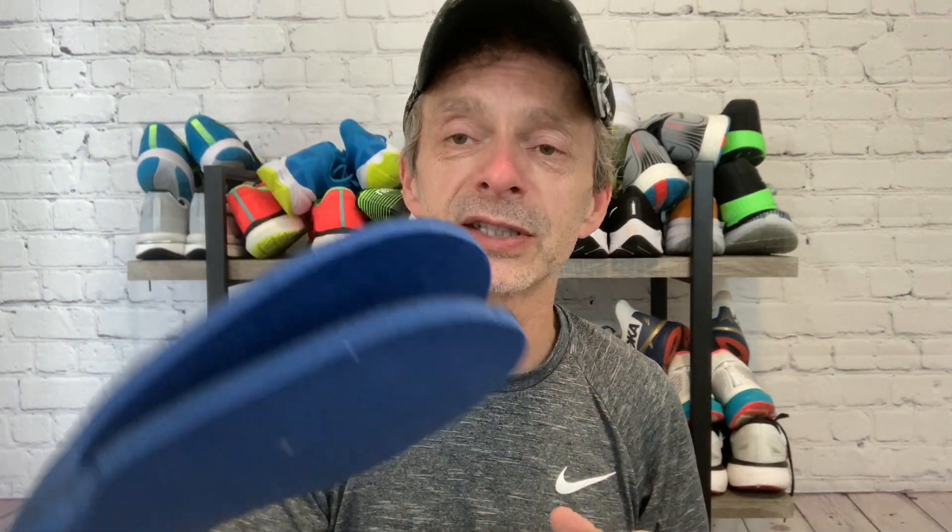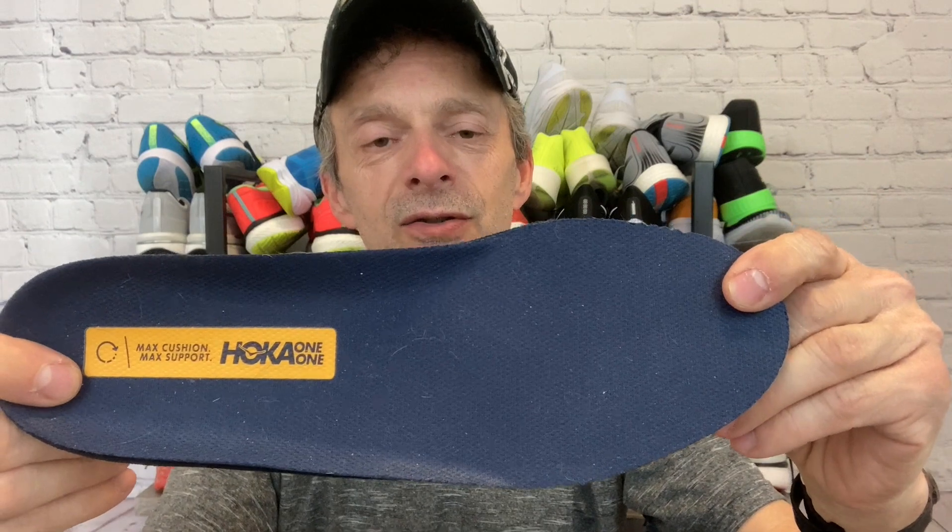Now let's talk about the uppers. With the amount of space in the toe box to splay your toes, they're pretty much equivalent — I didn't notice much difference. One way to check that is to pull out the insoles and match them up to see how they're cut to fit the volume of the shoe. The black is the Arahi 5 and the blue is the Gaviota 3. You can see these are identical — I can't tell them apart other than by color. If you overlay them, there's really no difference in the cut of the insoles.